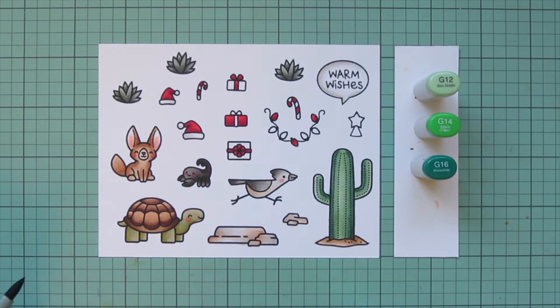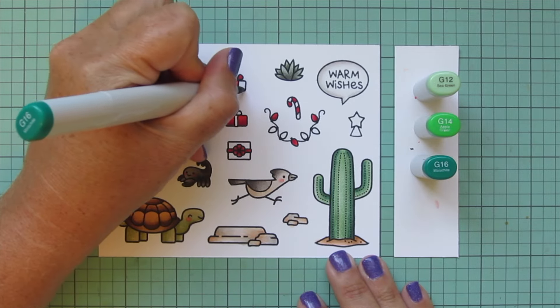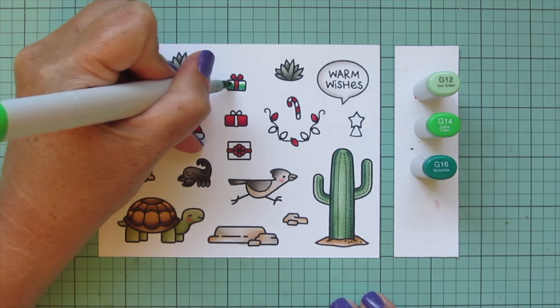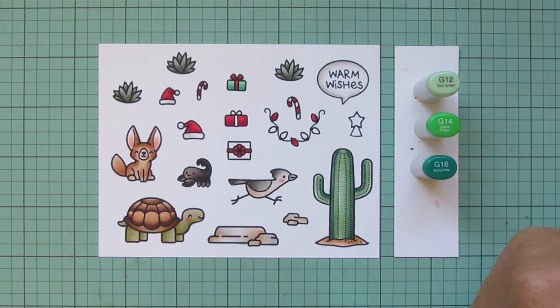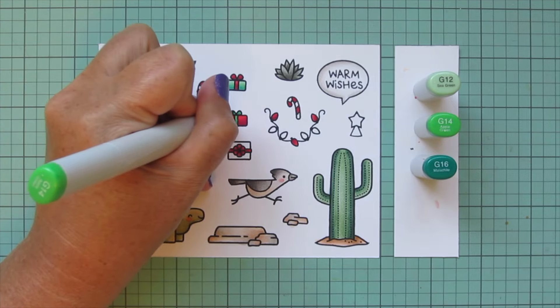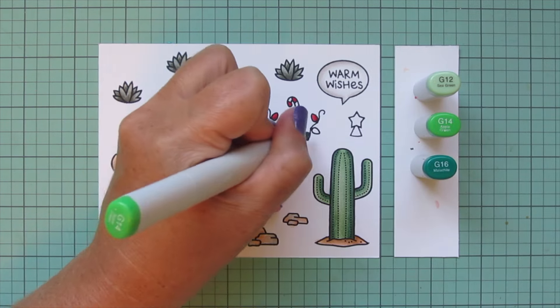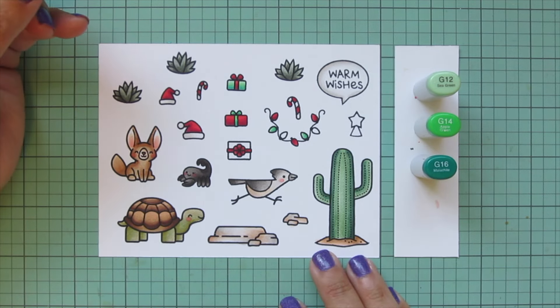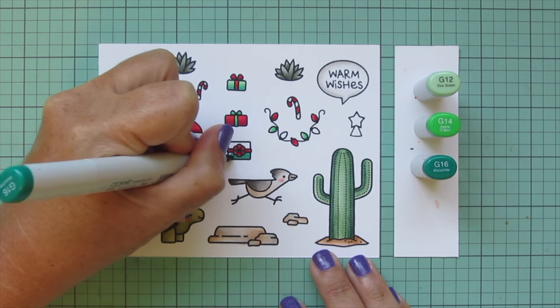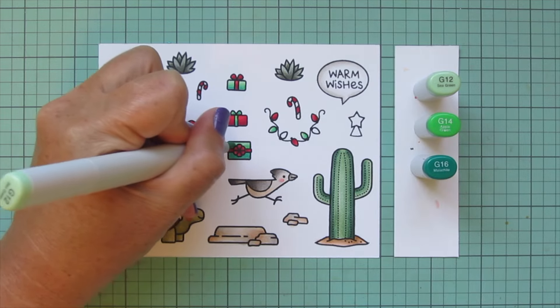Then I'm bringing in another green, a bit brighter and more Christmassy — G12, G14, and G16. I decided to do the small gift at the top in this green combo, and also the gift facing toward the viewer. I wasn't sure if I wanted them both green but in the end I went for it, and I did the ribbon on my red gift with this combo as well. I'm again doing every third light in my string of bulbs, leaving two remaining lights for later.